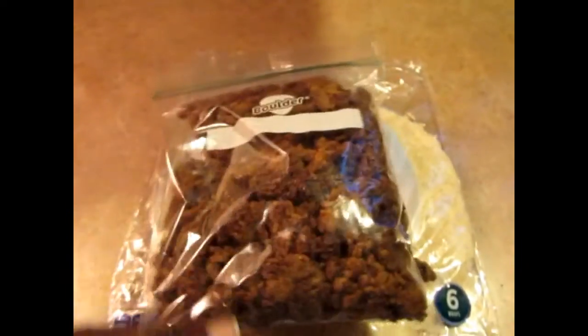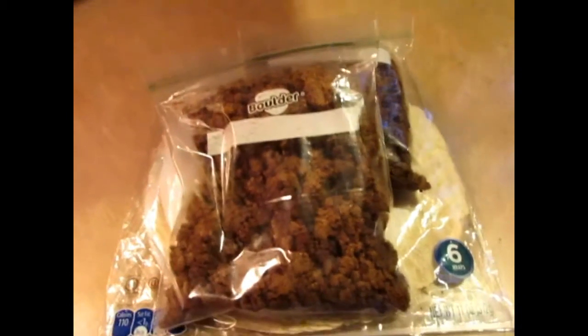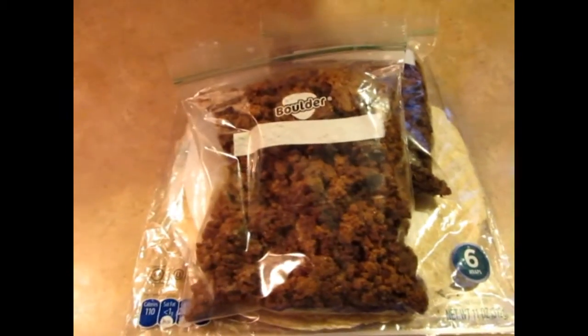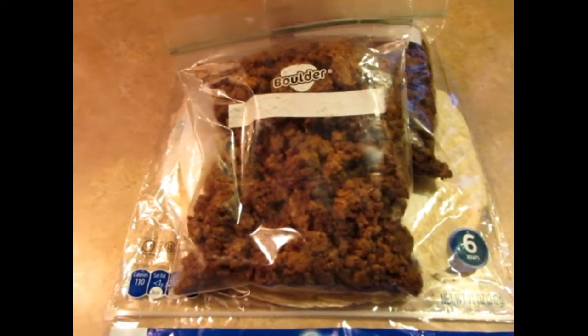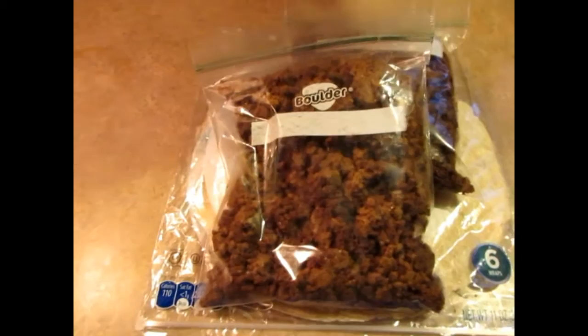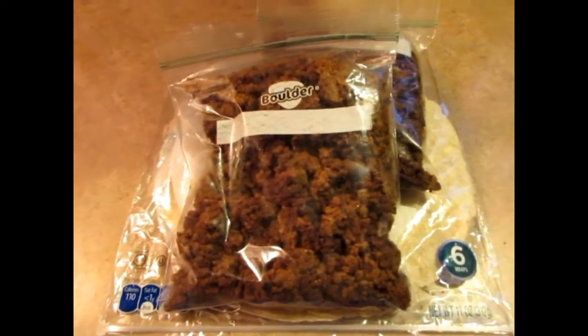I hope you try this recipe! Please like this video, share, and subscribe. Let me know when you try the recipe — let me know what you think, whether it was good or not. Just give me feedback. Thanks for watching!